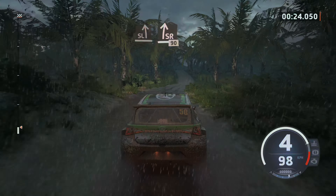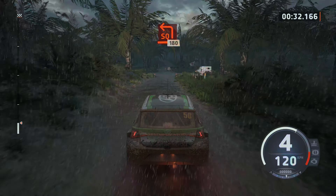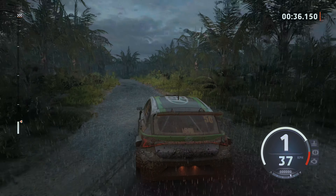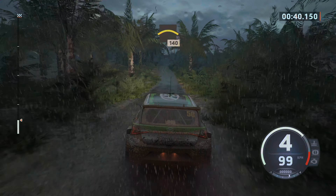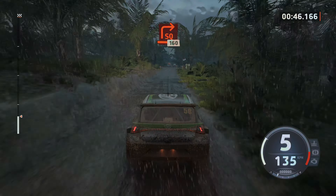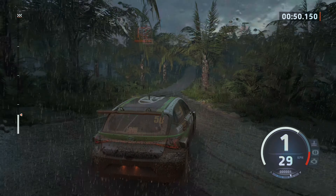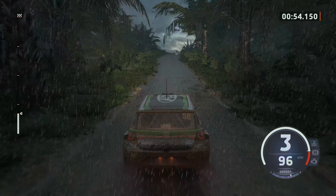150, turn square left, 180, crest, 140, turn square right, 160.